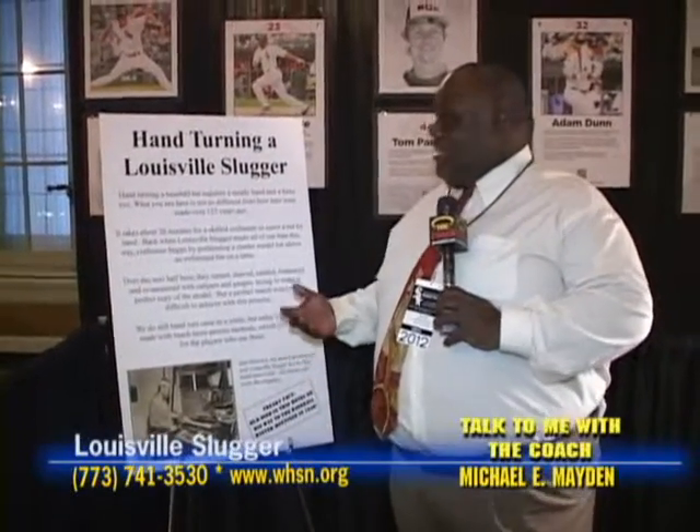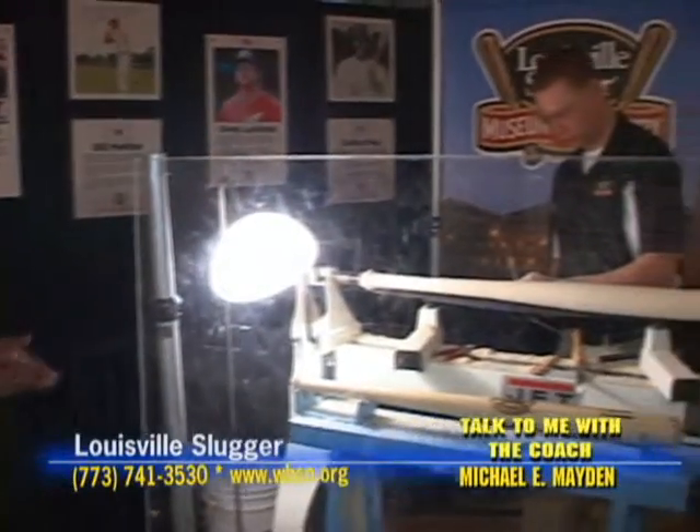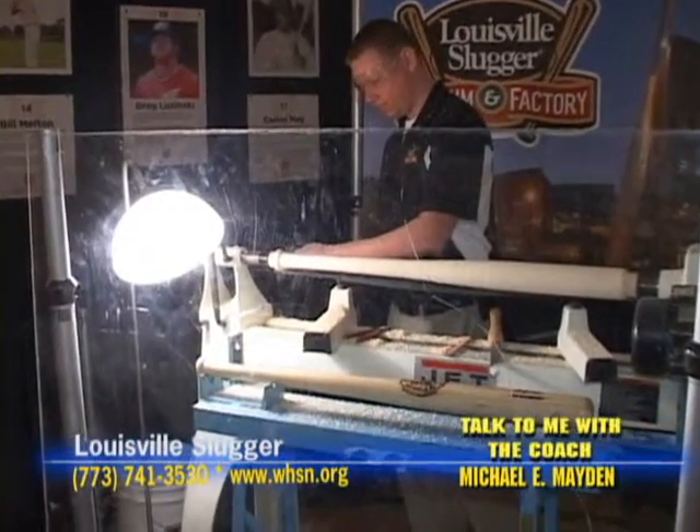I'll take you behind the scenes of the making of a Louisville Slugger bat. As you see, this is the old-fashioned way that they used to make bats back in the day, and give us a little bit of what you're doing there.